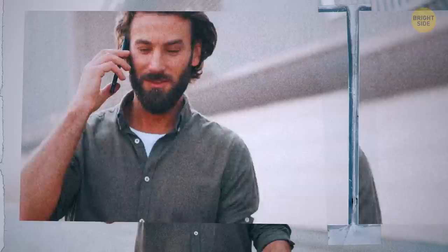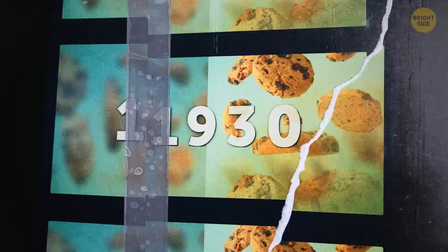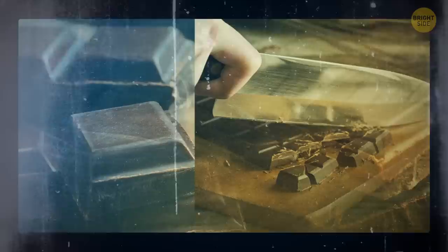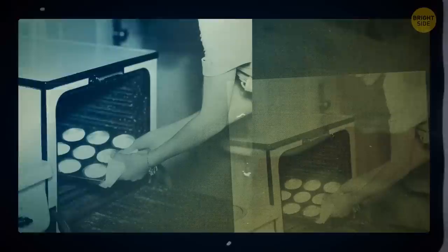We have so many variations of cookies today, but the famous chocolate chip cookie wasn't actually invented until 1930. A woman named Ruth Graves Wakefield was preparing chocolate cookies for guests when she ran out of baker's chocolate. She chopped up a block of semi-sweet chocolate, thinking it would spread evenly in the oven. Things didn't go as planned — but that's exactly how she accidentally invented the chocolate chip cookie we can't get enough of today.